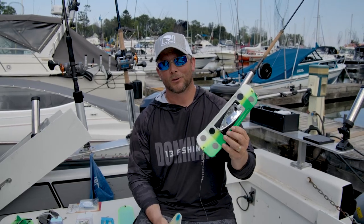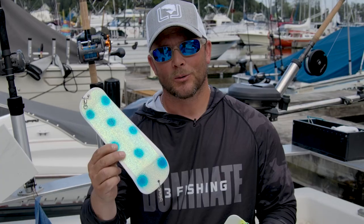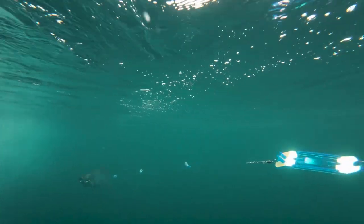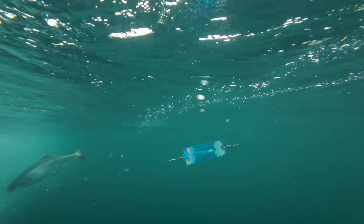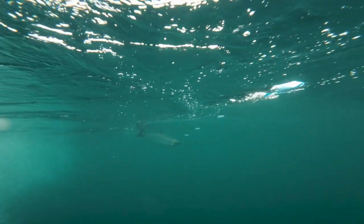With all this talk about the Cyclone Flasher, don't forget about the original Coyote. You can put one of them out on the same morning as your Cyclone and let the fish do the talking — they're going to dictate what they want. Do they want more flash? Do they want something a little more subtle? The fish will dictate to you what they want that day.